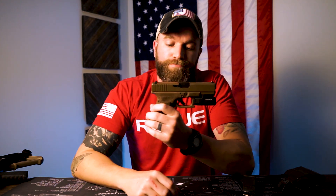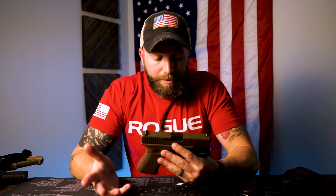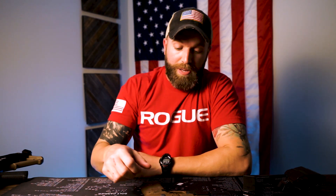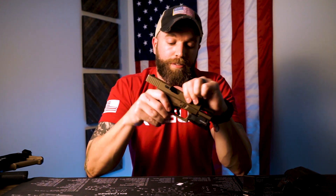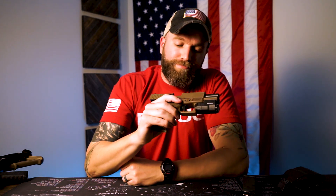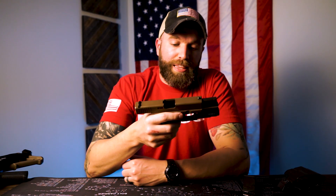I'll always shoot Glock, I'll always have one and carry one, but I'm just not enthused about them anymore. I just don't get that tingly feeling from them. They're great — they're a great tool — but there are more exciting options out there that I could be carrying and shooting every day. I've lost that fizz, that drive. They're just not that exciting to me anymore.